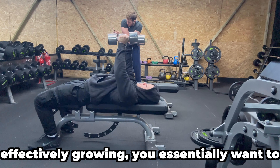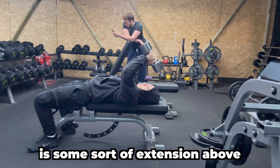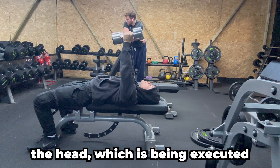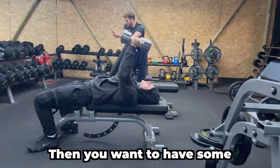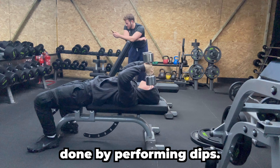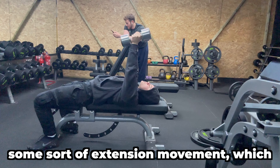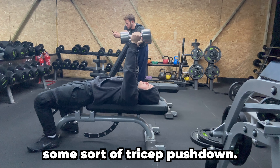To ensure that your triceps are effectively growing, you essentially want to have three types of movement: some sort of extension above the head, which is executed by doing skull crushers; then some sort of pressing movement, which is done by performing dips; and finally some sort of extension movement, which is done by using cables or some sort of tricep pushdown.